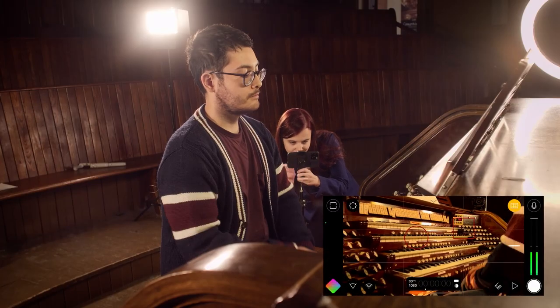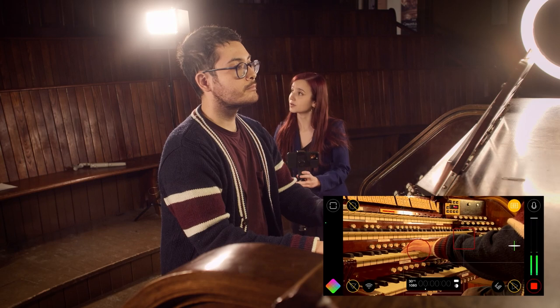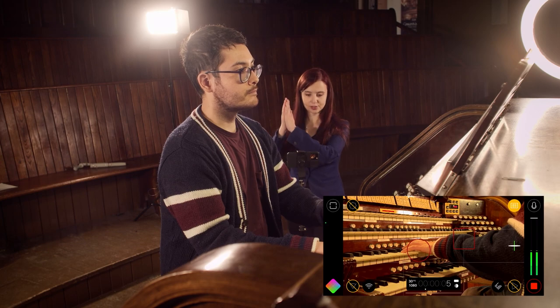I am doing the close-up here and the audio is still rolling. I am rolling the camera and David, when you are ready, I'm just going to give a clap.